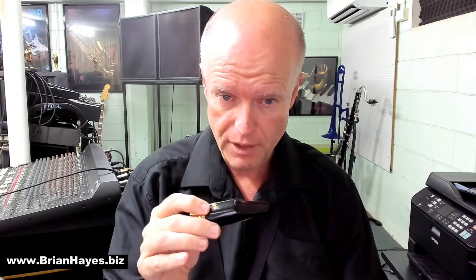So let's have a listen to "Just The Way You Are," played on the alto sax, featuring the Barry Woodwinds H-A-S hybrid alto saxophone mouthpiece.